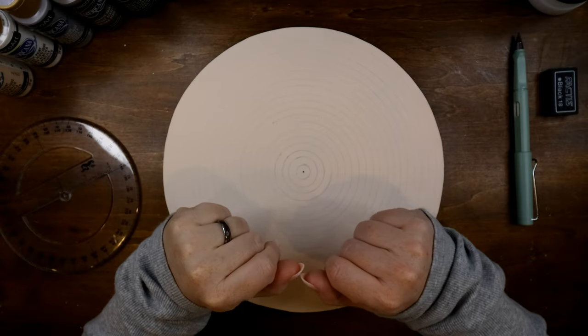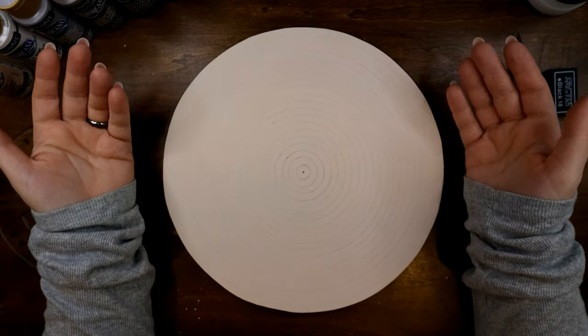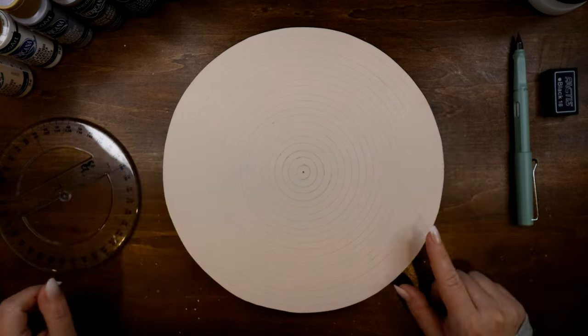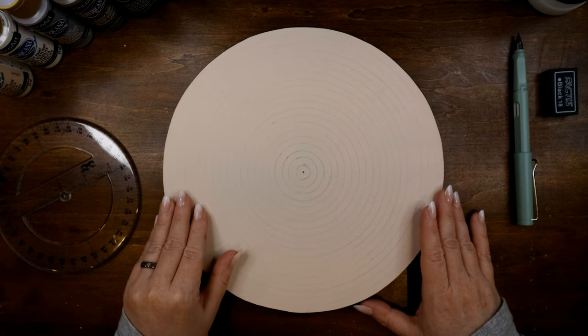My friends, welcome back to another art session. This is Marcy at Prints and Paints. It's good to see you all again. To jump right into it, we're going to be working on a 10-inch mandala today. I am going to be going with the brown hues today and I've also decided to change up the background color.